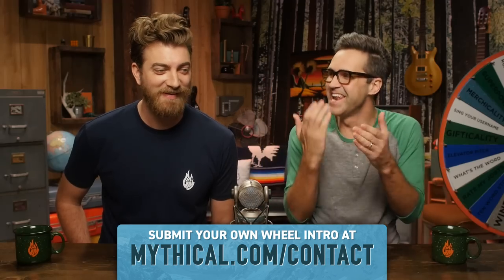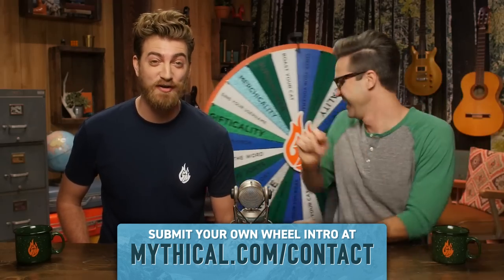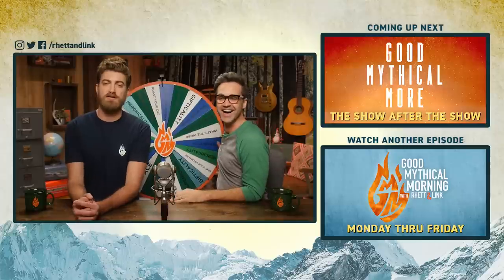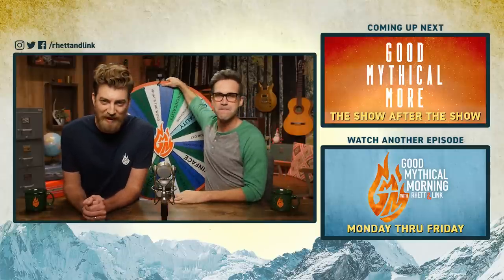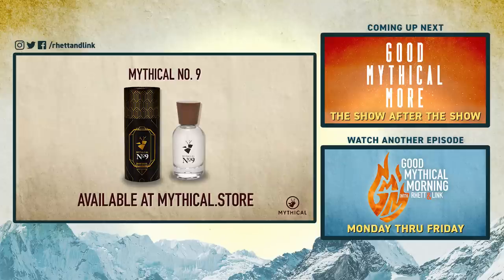Click the top link to watch us try some of your favorite smoothie hacks in Good Mythical More, and to find out where the Wheel of Mythicality's gonna land. Sample our scent by purchasing a sample of our Mythical Number 9 fragrance, available now at mythical.store.